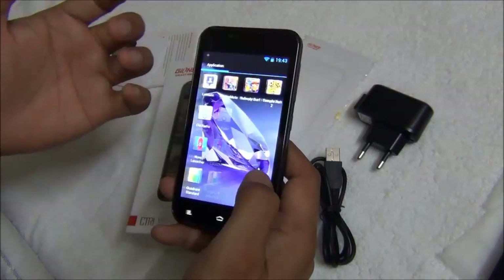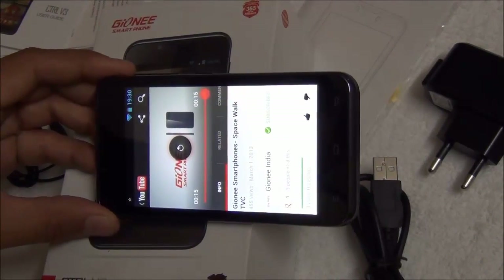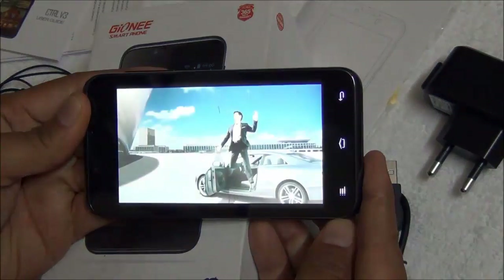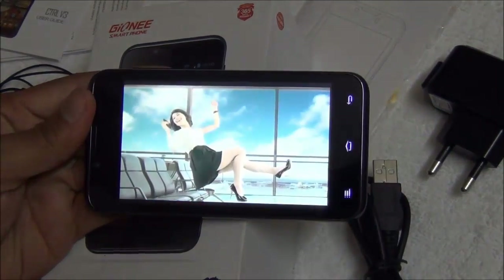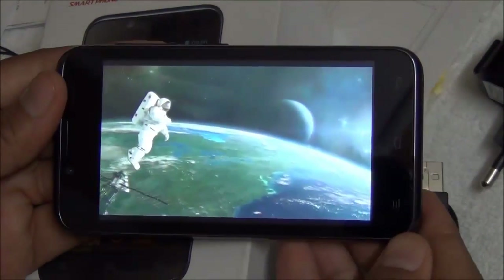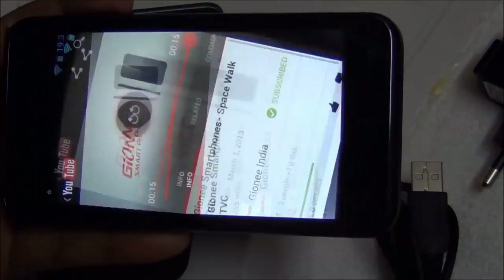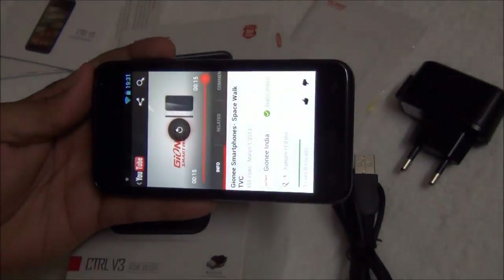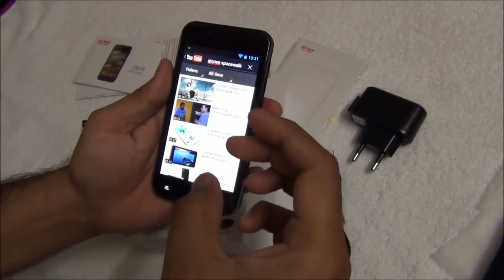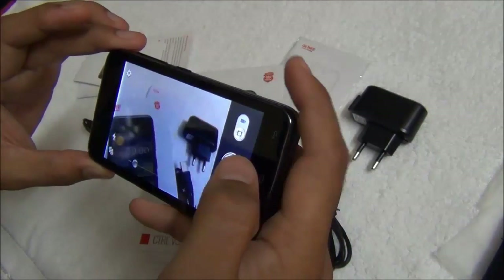With the kind of specifications and benchmarks it is showing, you can do moderate gaming on this phone. To demonstrate the video playback quality, we will quickly stream a YouTube video from our channel and show you how it looks on the display. As you can see, the display does a fairly good job with color reproduction and the quality of graphics it renders.